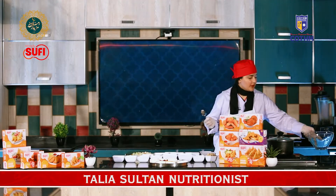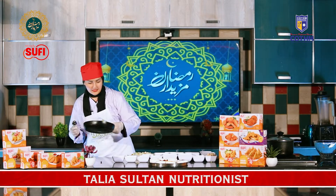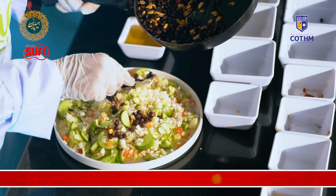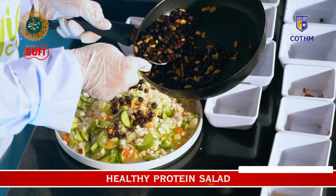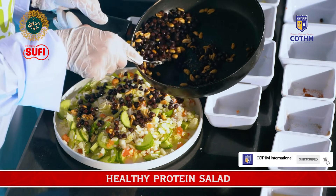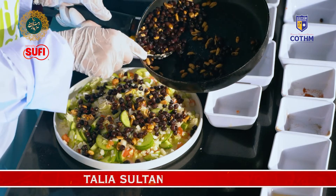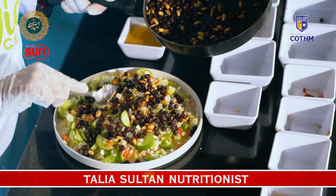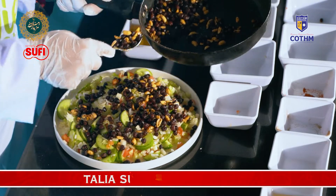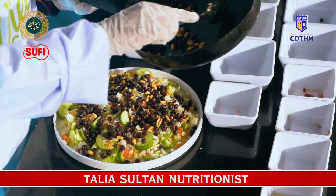After adding vegetables, we have made our cooked mixture in the pan, so we will add that to the salad. I will tell you about the calories as well.